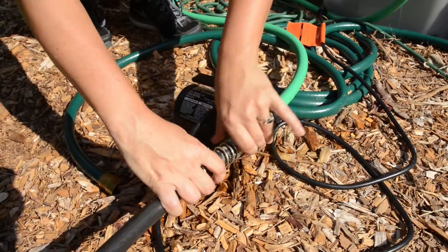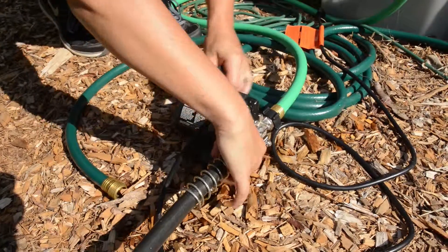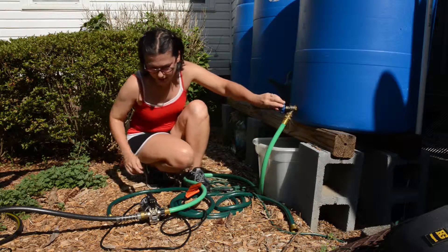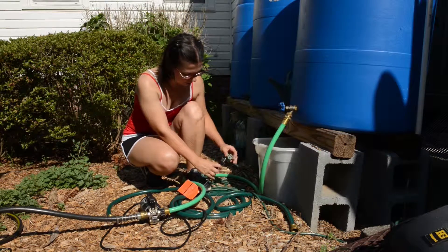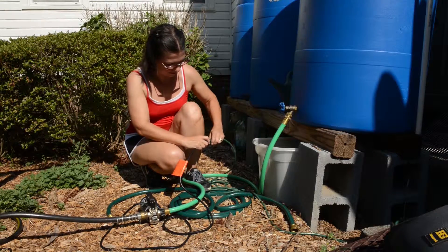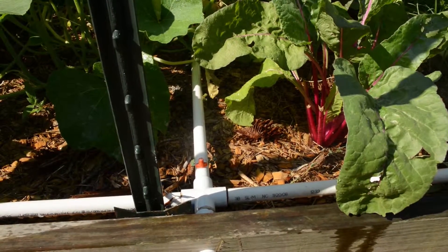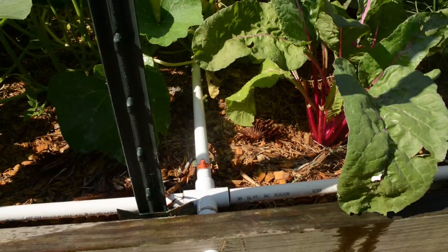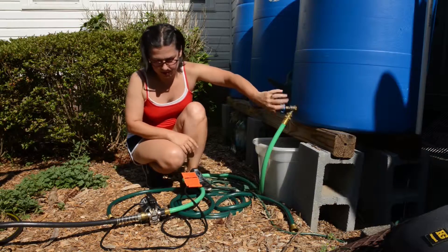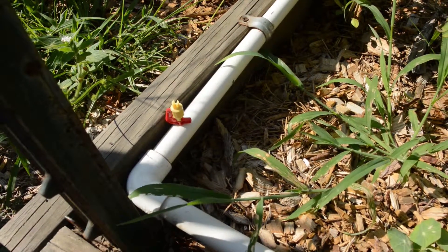When you're ready to turn this on, you want to prime the pump first. Open up the rain barrel and let the water flow into the pump so that it's primed, then plug it in. You don't want to do the opposite because you don't want to burn your pump out. That's how the pump works — it feeds into the raised bed and waters from there.